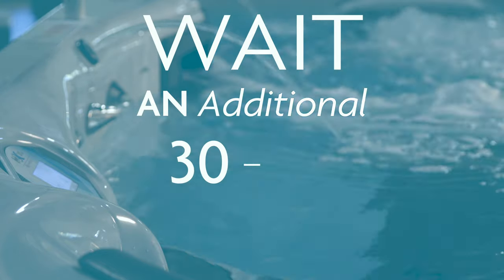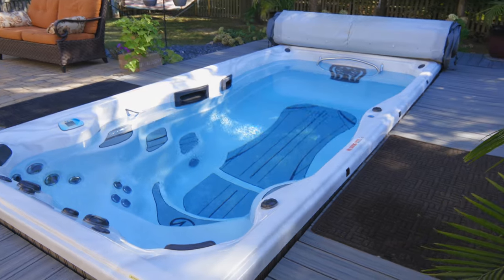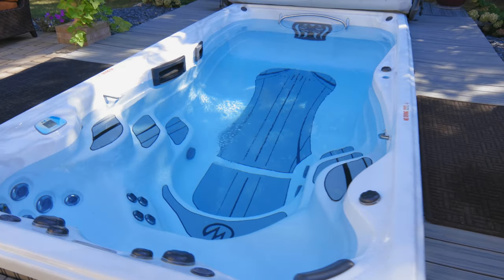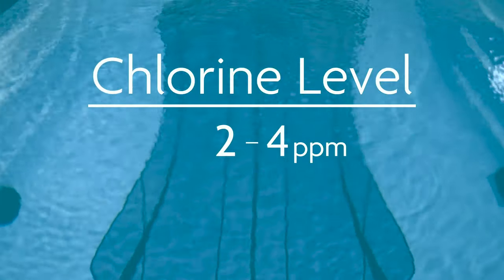Wait an additional 30 to 60 minutes before rechecking the free chlorine level. Do not allow anyone to get into the swim spa before the chlorine levels have dropped to the recommended range, which is between 2 and 4 parts per million.